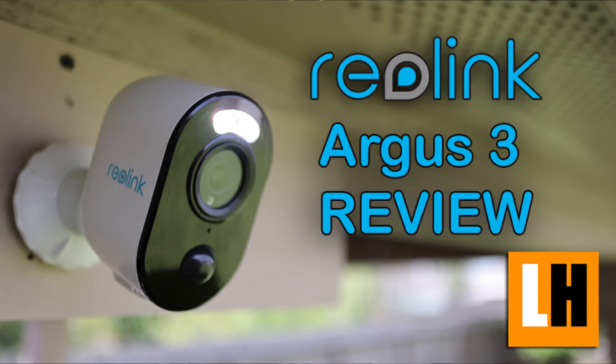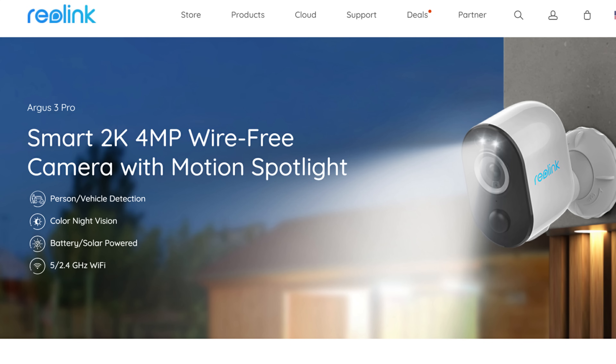Hello guys, Lifehackster here. Today we are going to check the new Reolink Argus 3 Pro. I did review the Argus 3 a while back and I will link it down below if you haven't seen it yet. I will also do a separate video comparing these two cameras and check out the differences. So this is the Pro version and what stands out will be the video quality.